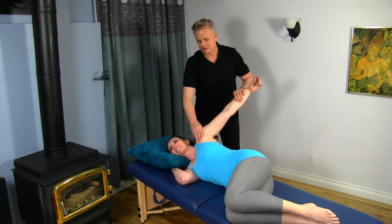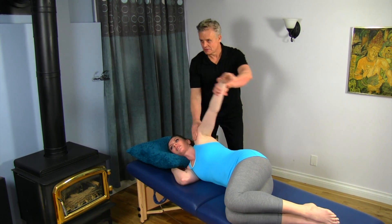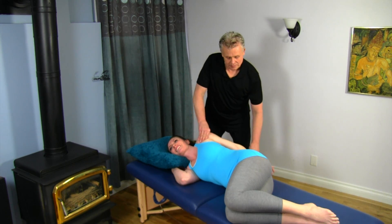I'll just take this back here and back. That's moving a lot easier — was not going that far back before. It's coming back really easy now, right behind.